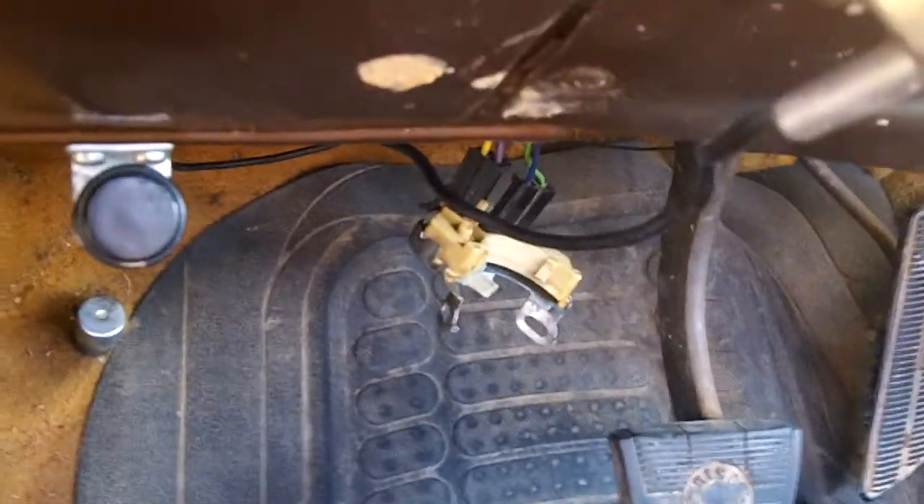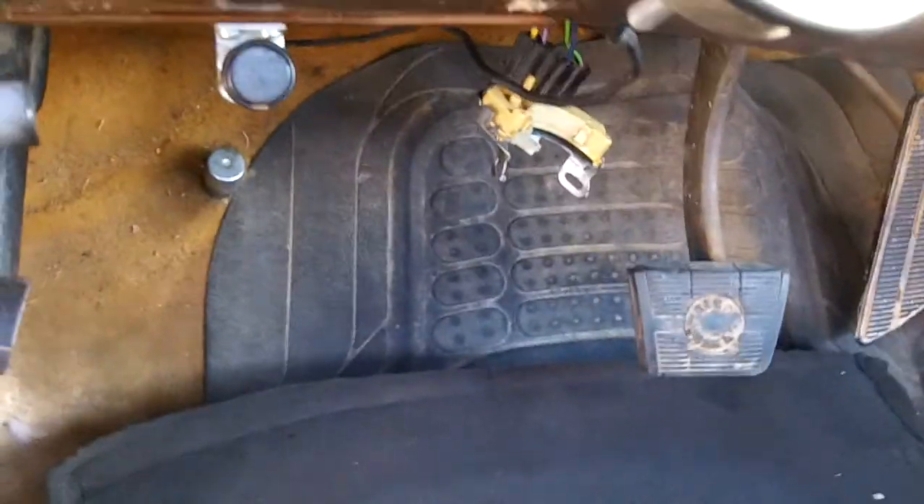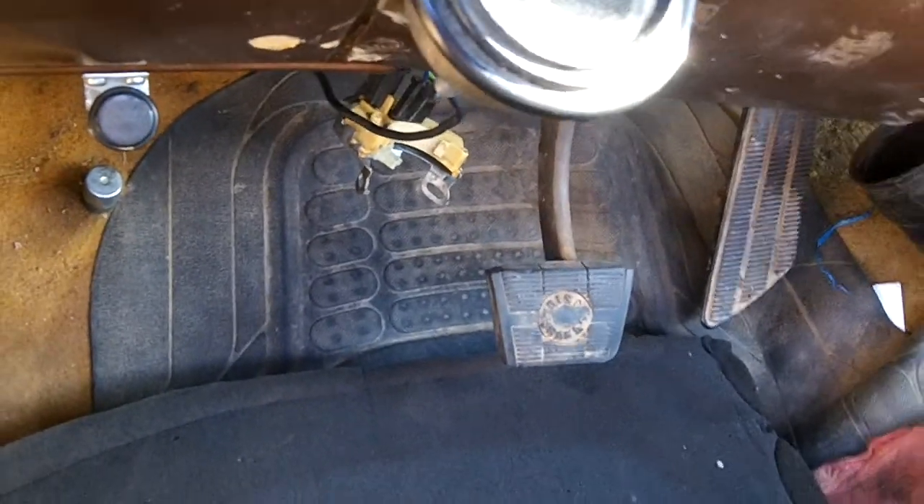They use that switch in a number of the columns. I'll take a video of when I have it installed so you know where to find it. It's on the lower portion of the column, kind of near the fuse box.